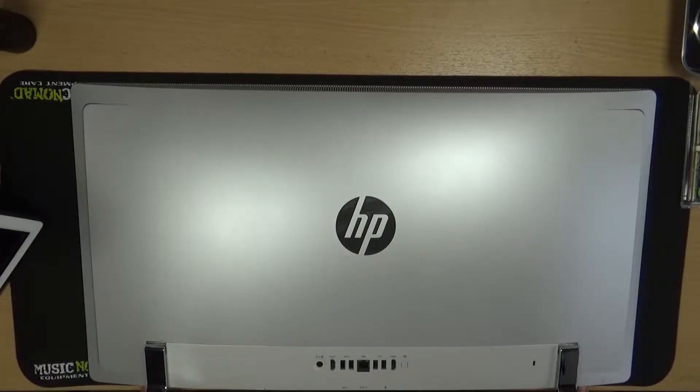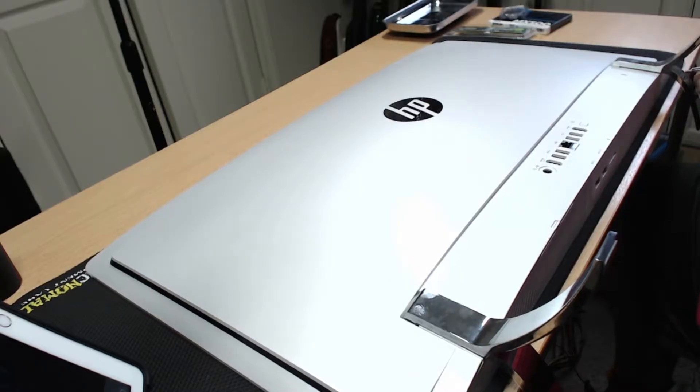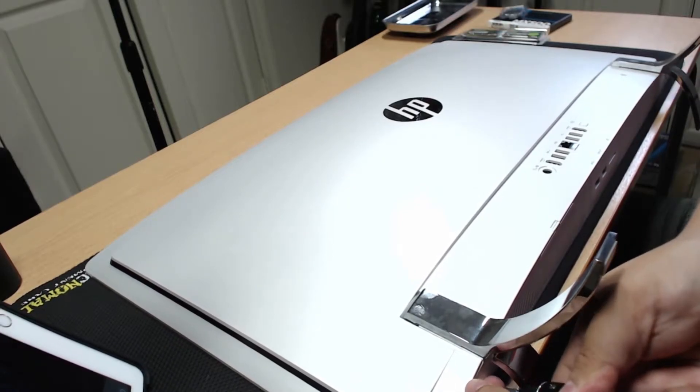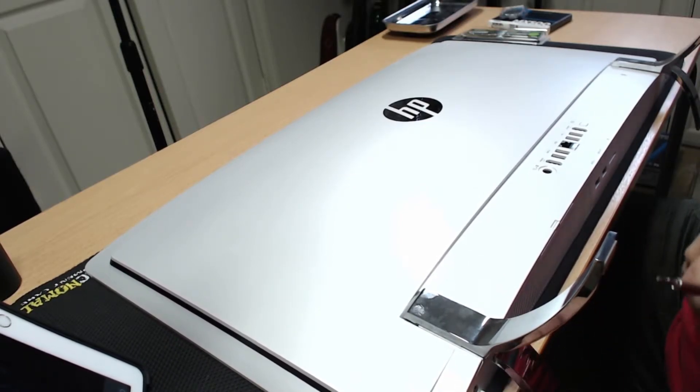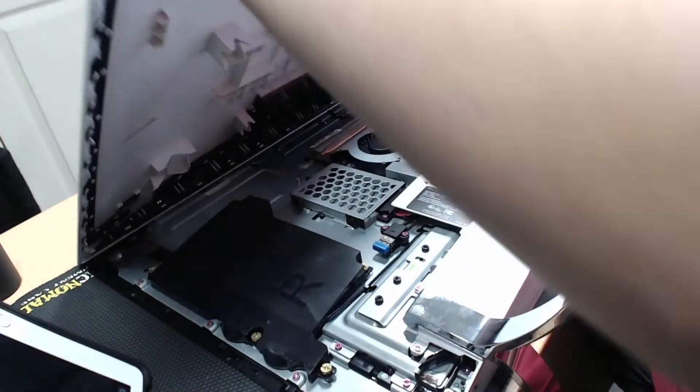To remove the large plastic back panel, we'll start by removing the two small rubber plugs on the bottom of the PC near the legs. Screws will be revealed, so go ahead and loosen those until they start clicking — they're not meant to be removed completely. You should now be able to slide the rear panel up towards the top of the computer a bit and freely lift it off.